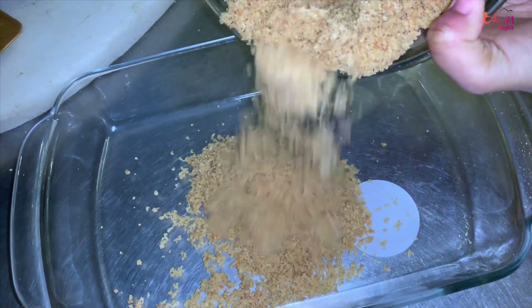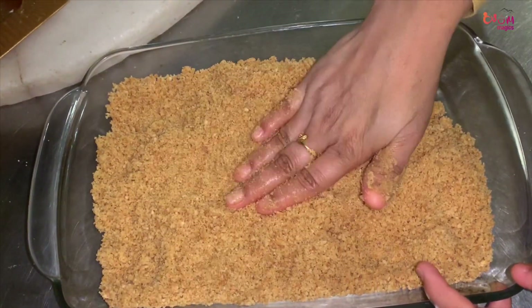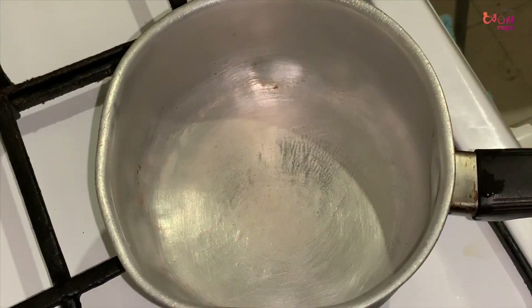We have a tray to set the pudding. Then we press the tray. The first layer is okay — we add it to the tray.